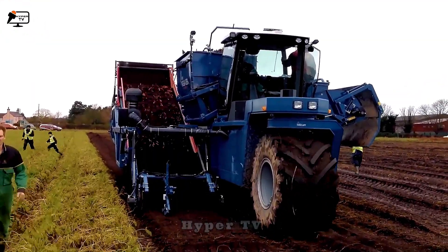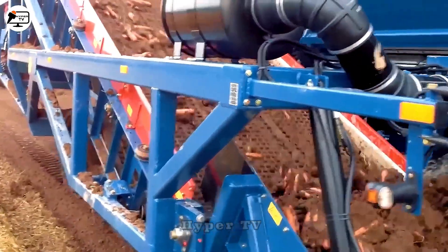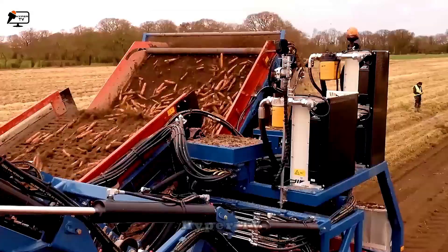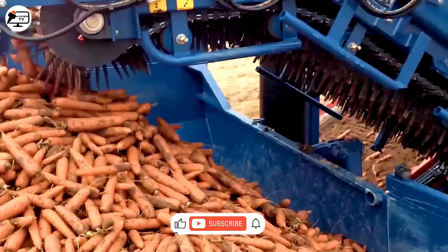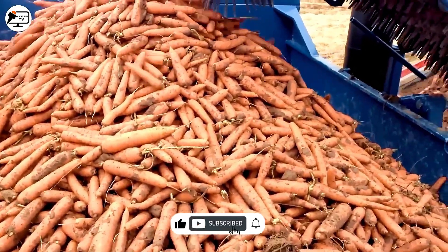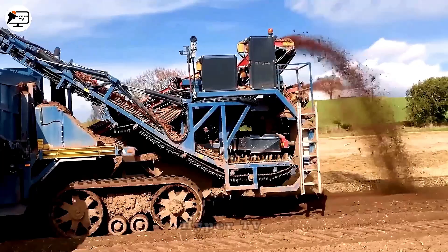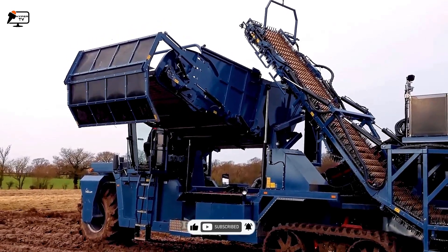The IFT SPS 460 Bay Carrot Harvester boasts three main conveyor belts: one for lifting soil and carrots, one for soil filtration, and one for depositing harvested carrots. This ingenious machine also features a container that can lift and lower, facilitating the efficient dumping of harvested carrots. The conveyor belt operates at impressive speed, and this device can harvest up to one ton of carrots daily.